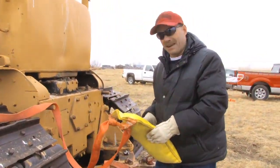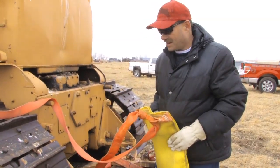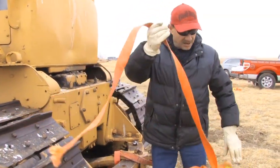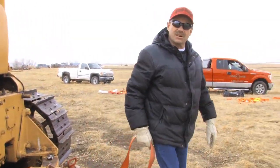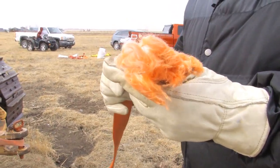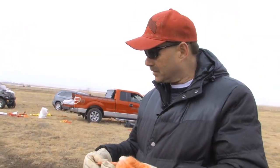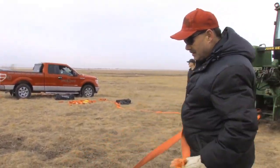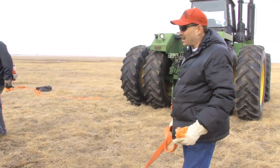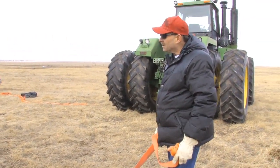That's a ten-pound sandbag — it weighs ten pounds and it came back like it was a feather. Unbelievable. I didn't know how much force there was in these straps. This is only a two-inch strap, guaranteed to fail between 16,000 and 19,000 pounds, and a ten-pound bag of sand is just not stopping it at all. I can't believe it — it's incredible.